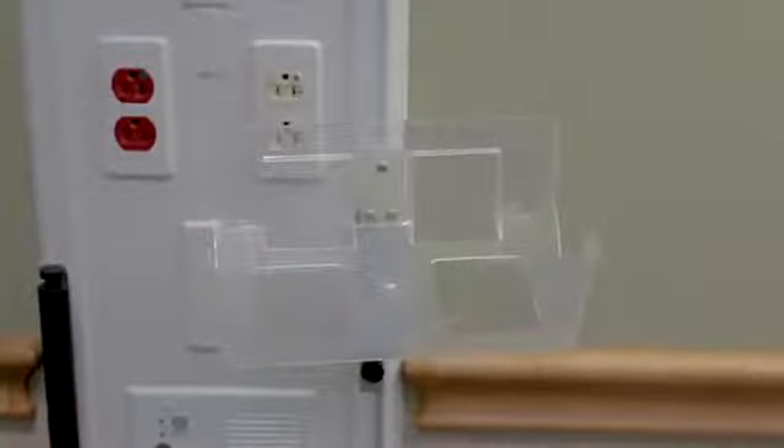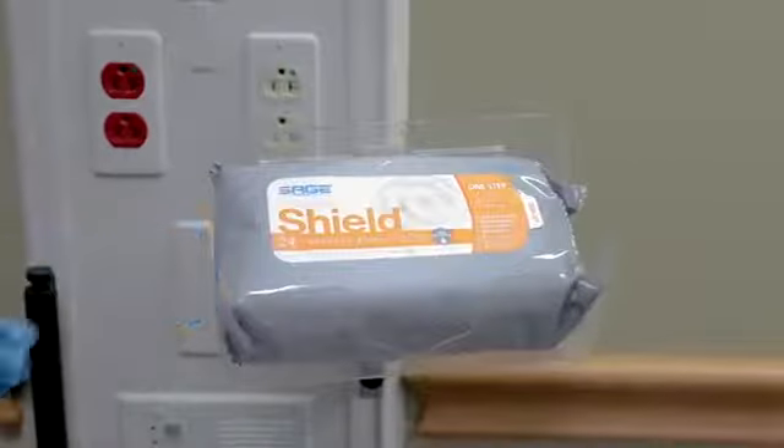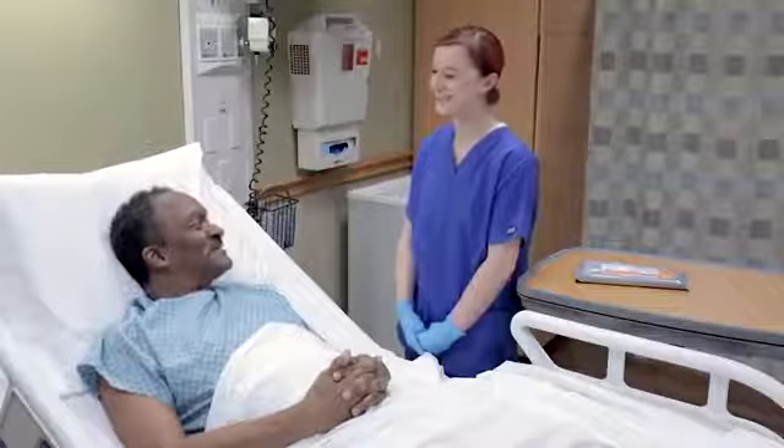The barrier station mounts quickly to any wall and works with all Comfort Shield barrier cream cloth packaging options. When you are ready to get started, communicate with your patient about how you will be assisting them.